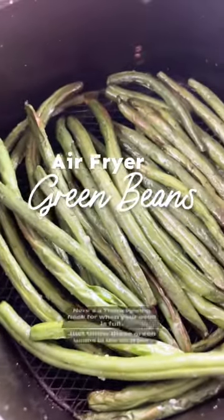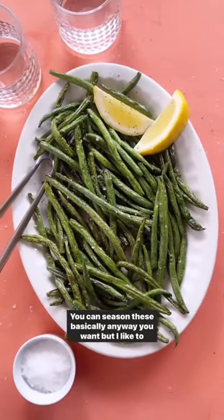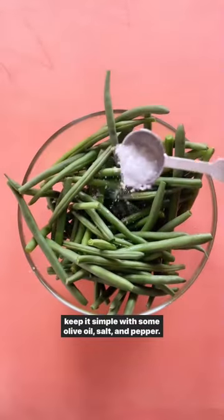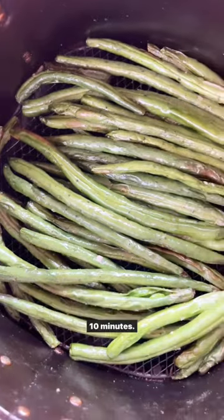Here's a Thanksgiving hack for when your oven is full — just throw those green beans in the air fryer. You can season these basically any way you want, but I like to keep it simple with some olive oil, salt, and pepper. Then just throw them in your air fryer at 375 for about 7 to 10 minutes.